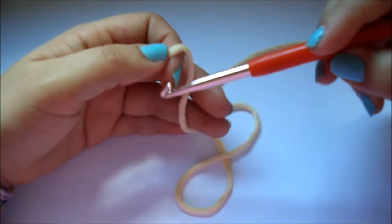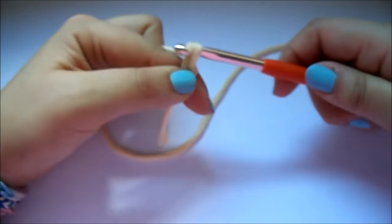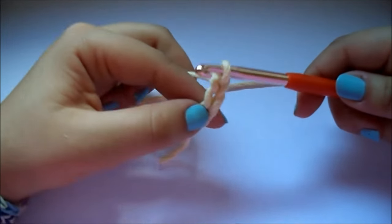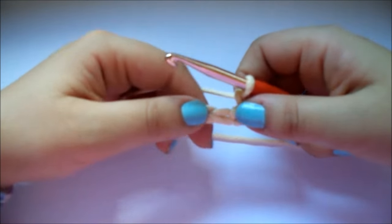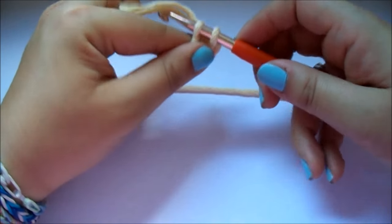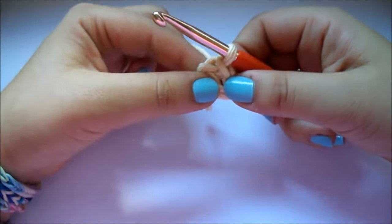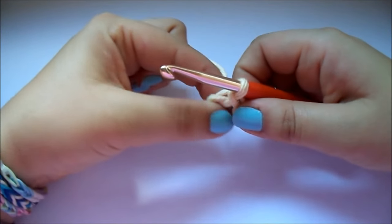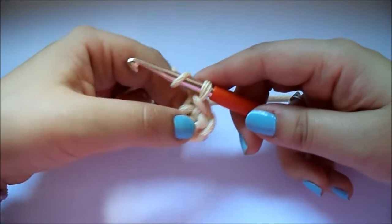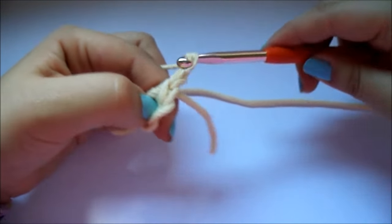Os prometo que es un granny muy fácil de hacer, y que vais a hacer todos y que nos va a quedar fenomenal. Para empezar, cogemos nuestra aguja de número 6 y hacemos 4 cadenetas. Ahora lo que vamos a hacer va a ser unir este extremo con este con un punto raso o punto deslizado. Veis que aquí nos queda una especie de circulito.